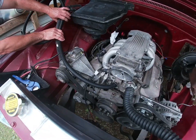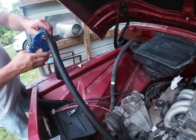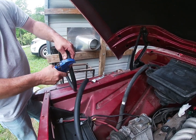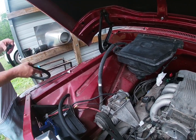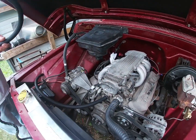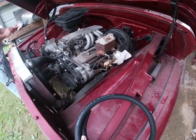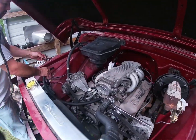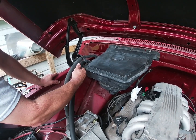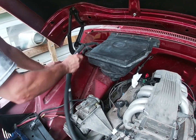We got the hose on the engine now and we're cutting it right there — that's the way to cut hoses. We'll save the leftover piece in case we need it for something else; it'll probably work on another truck. Now we're putting a clamp on it. There we go — we got two hoses on now, we just got to tighten the clamps down.